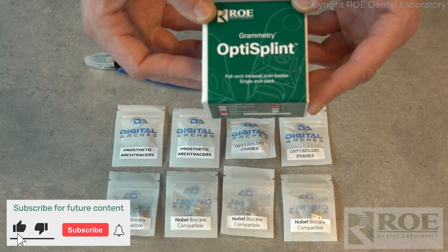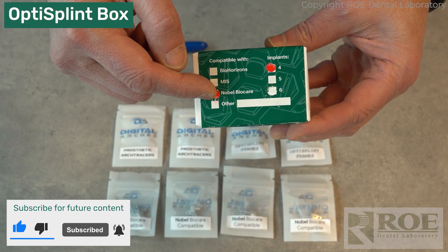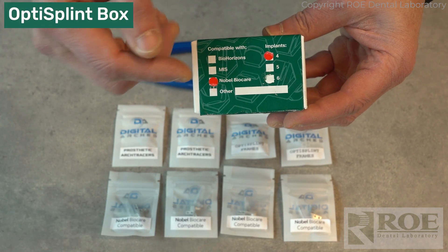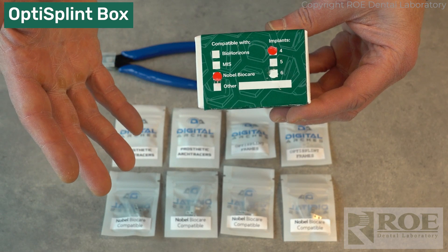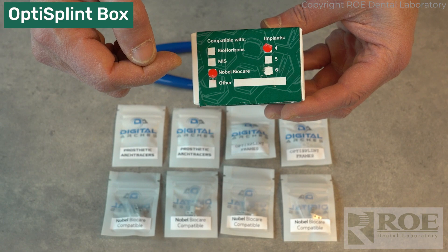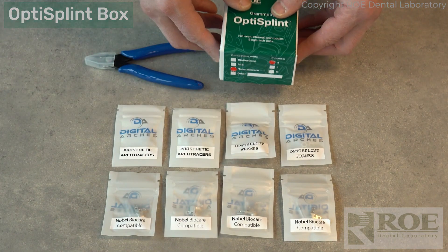What is in a Grammetry OptiSplint kit? This particular case has Nobel for four implants, and what that means is that the OptiSplint, which fits Nobel multi-unit abutments, is set up for a unigrip screw because it's Nobel and it's for four sites. That's how you confirm what's in the box.